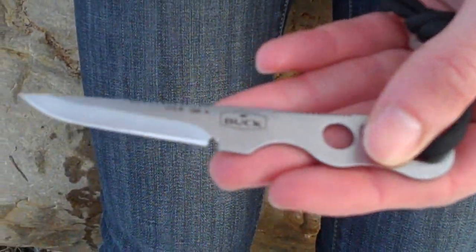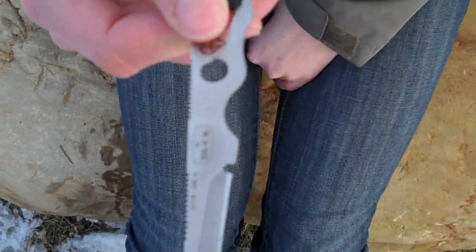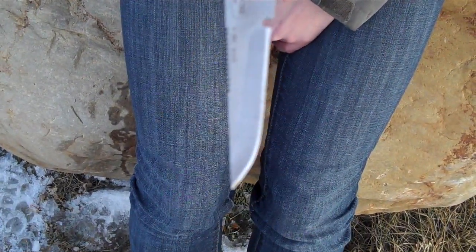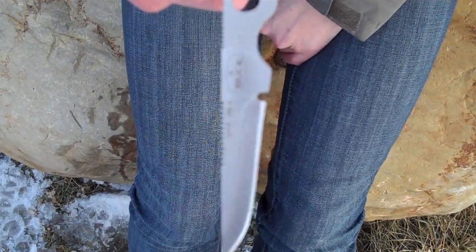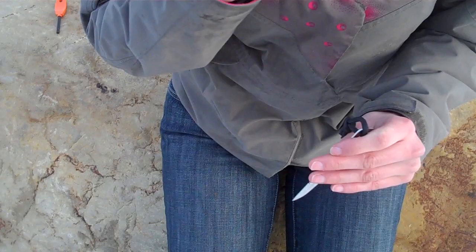I don't recommend this as your primary knife. As a backup, this has a lot of potential. Because it's so light and so small, you're more likely to carry it with you in your survival kit or even with the sheath around your neck.